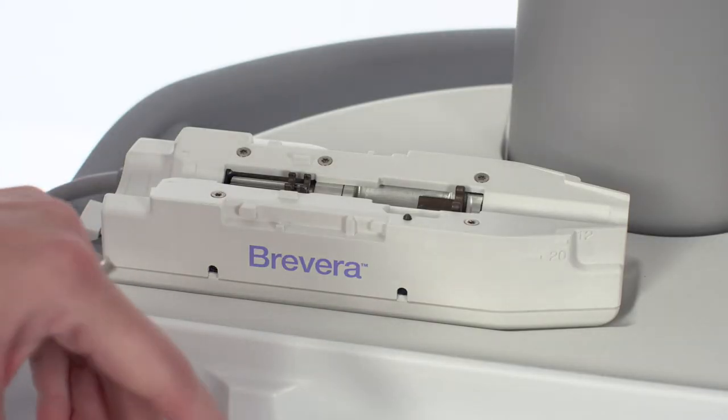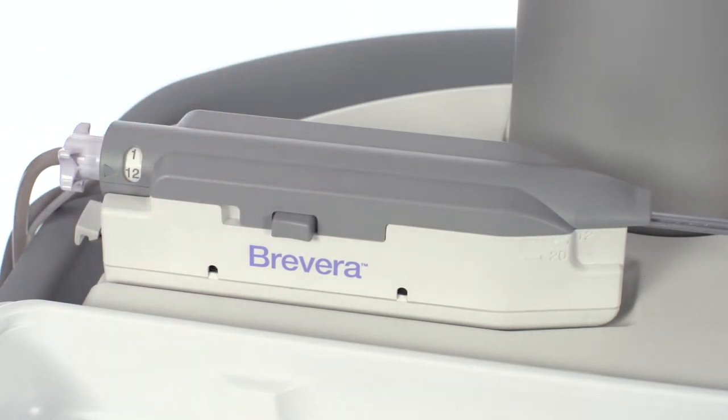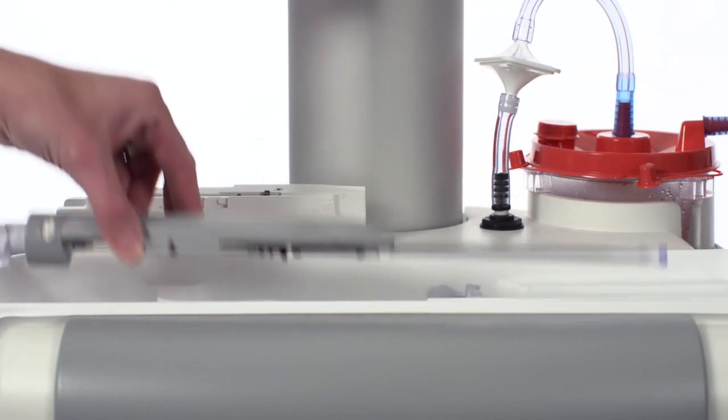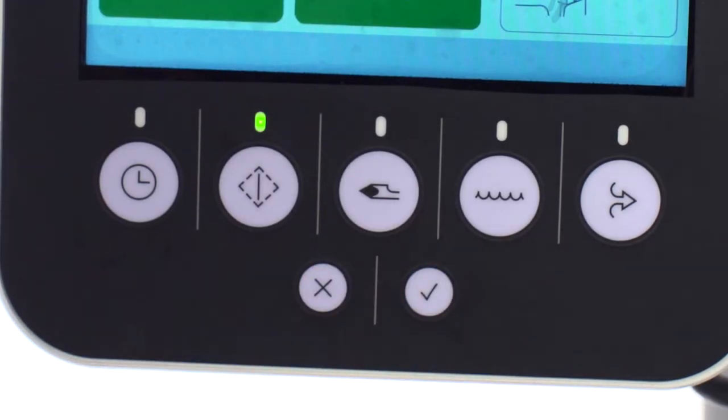When placing the biopsy needle on the driver, the movement should be smooth, not forced. To home the driver, remove the biopsy needle from the driver and press the check button on the technologist's display. The check button should always be pushed after a failed test to re-home the driver.